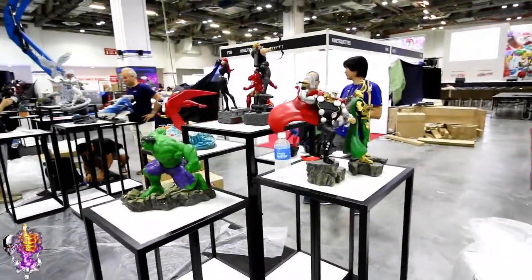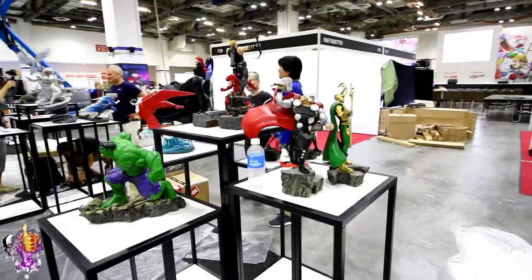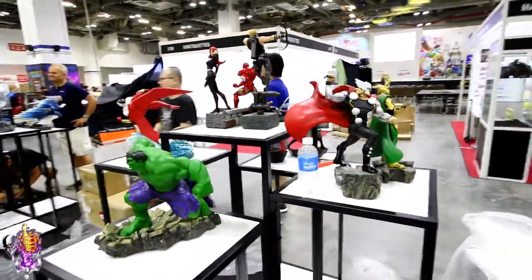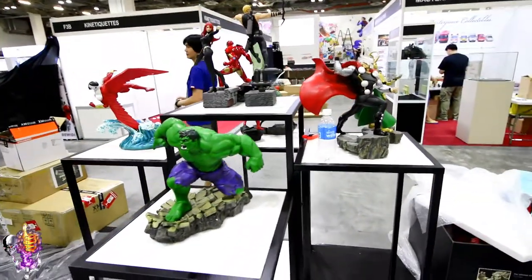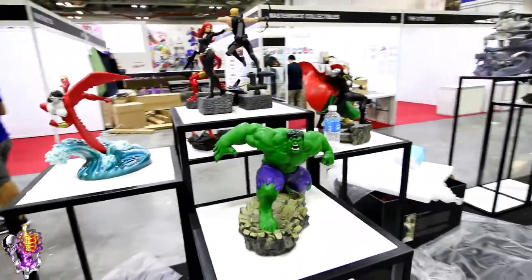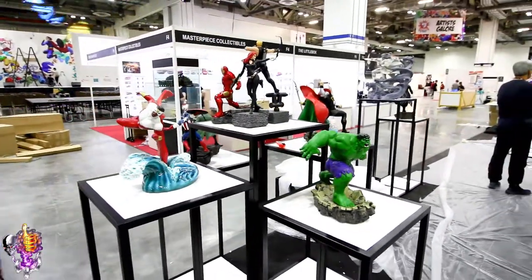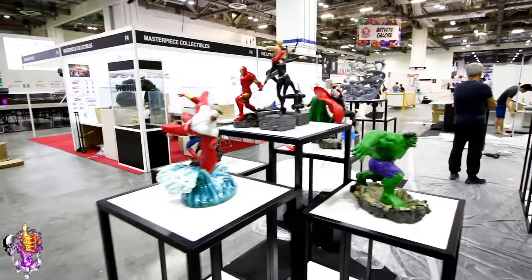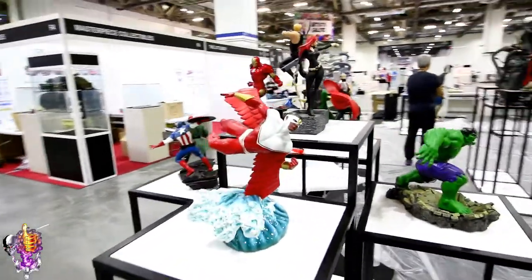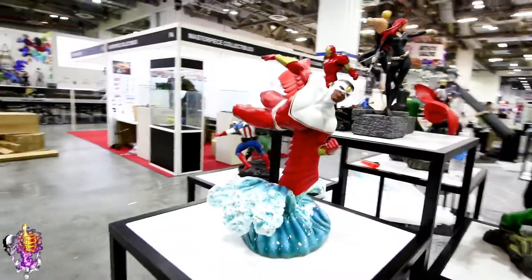This is my first time seeing these. These are the Avengers Assemble 1/6th Scale, and I think these are produced in conjunction with HMO. They call these the HX Project and I think they're based on the Animated Series. This one here is my favorite for sure — it's the Falcon, and he's gliding on one wing.